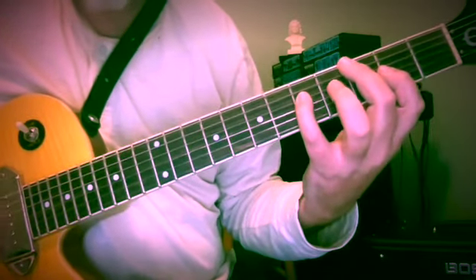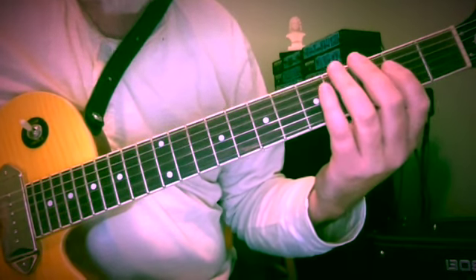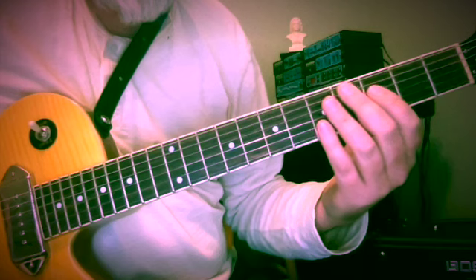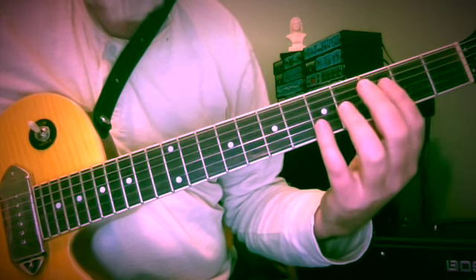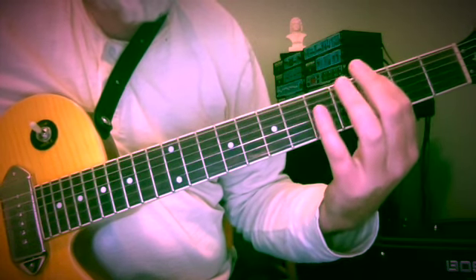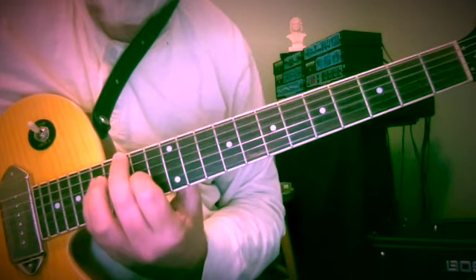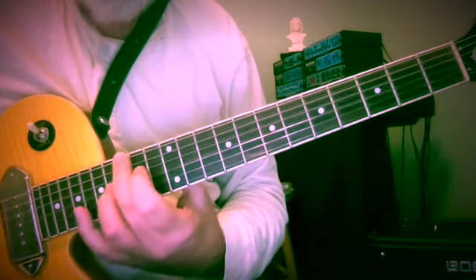I'd like to spend a few moments and talk about melodic motion etude number 10. This one's in the key of 1 sharp. We're going to be going up and down the neck an octave from this G all the way up to the 15th fret.